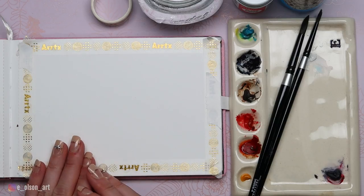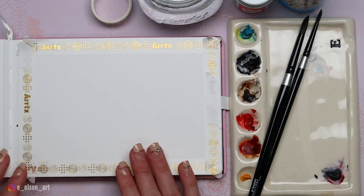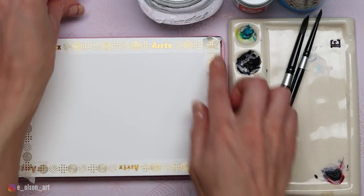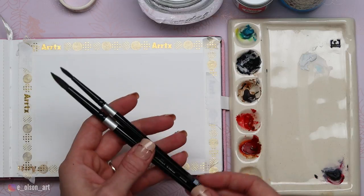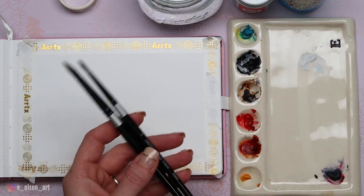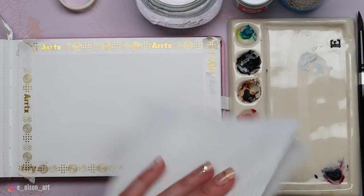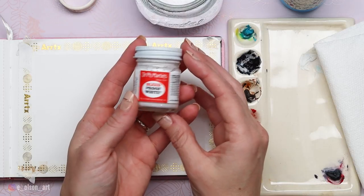Let's talk about our supplies today. I have my Paul Rubin's watercolor journal — it's 140 pound cotton hot pressed paper and I've used my washi tape to tape around the edges so we get nice borders. I have two brushes today: my Silver Black Velvet size 8 and size 4 round brushes, a water jar, and paper towel for blotting. For the snow effects at the end I'm going to be using my Dr. P.H. Martin's Bleed Proof White.